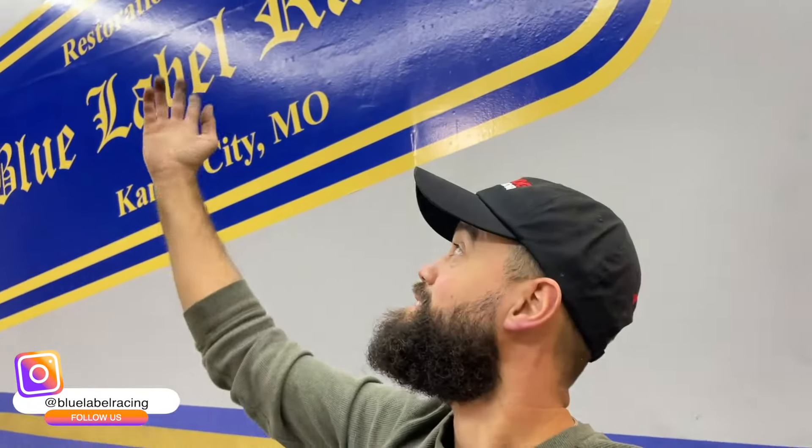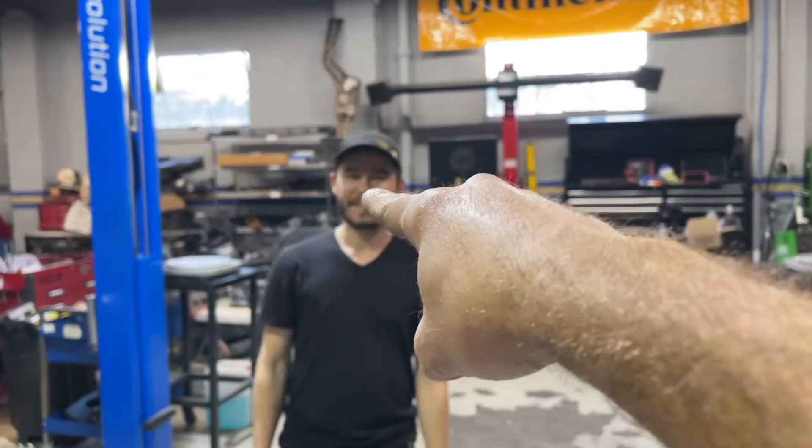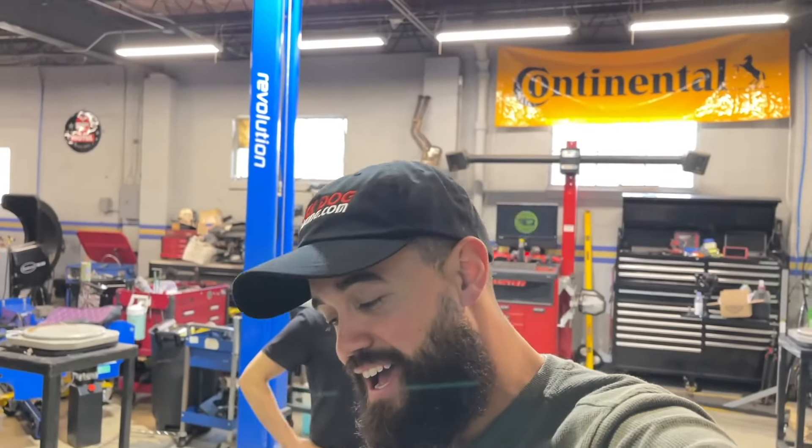I have relocated to the greatest place of all time. Thanks to this wonderful man right here. We are Blue Label Racing.